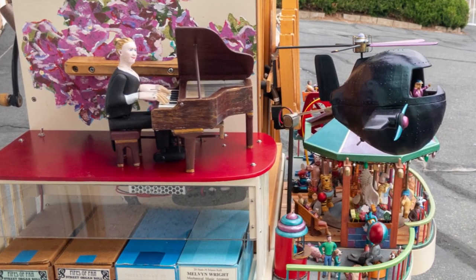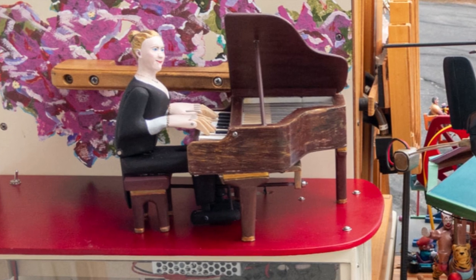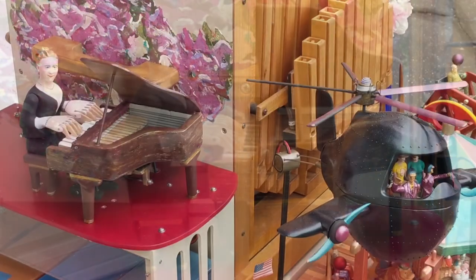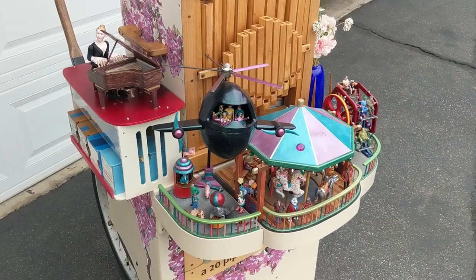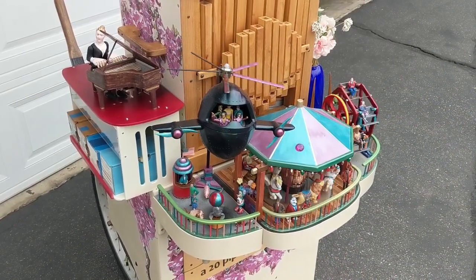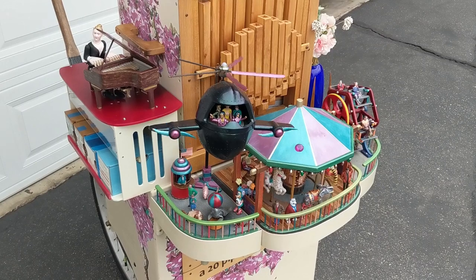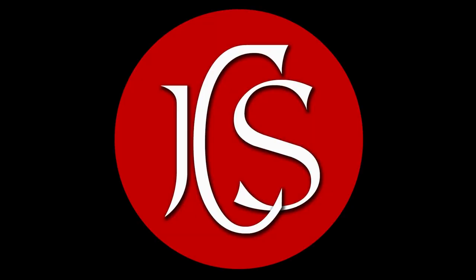Soon to appear on stage behind her will be a woodwind player — I'll create another video when that happens. It's my expectation that I will have completed the Beam Engine Band within the next five months or so. It pleases me that I'm able to create these little machines. They fascinate people and they spread happiness. I can't help thinking that in this day and age of computer graphics, artificial intelligence, and video screens, that these little, real machines stand apart from normal daily experiences. These automatons, coupled with the street organ music, are a pleasant experience for all age groups. Thanks for watching.